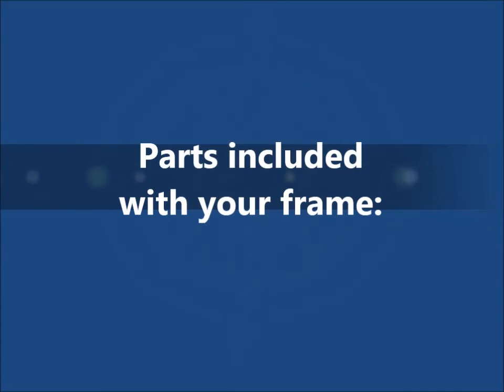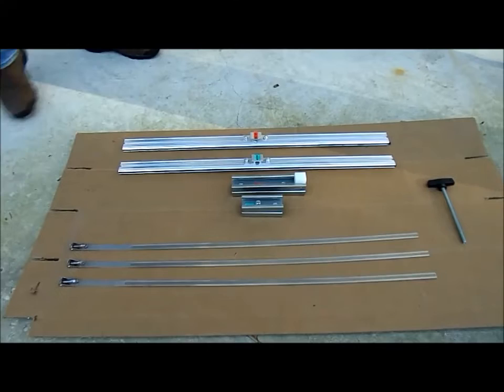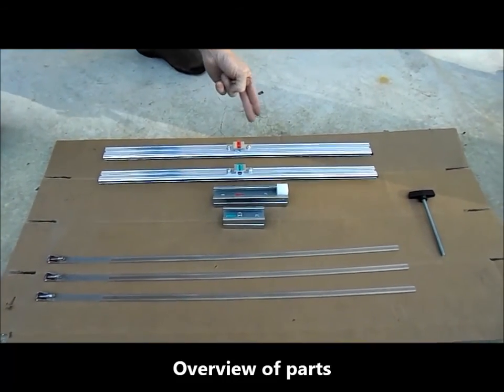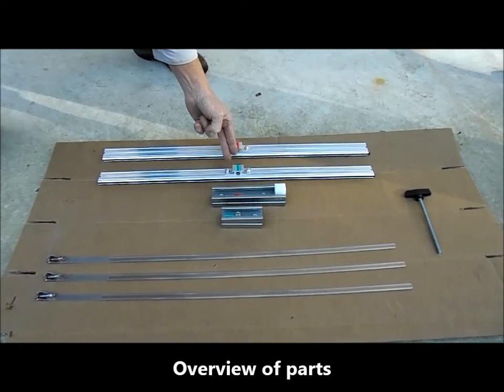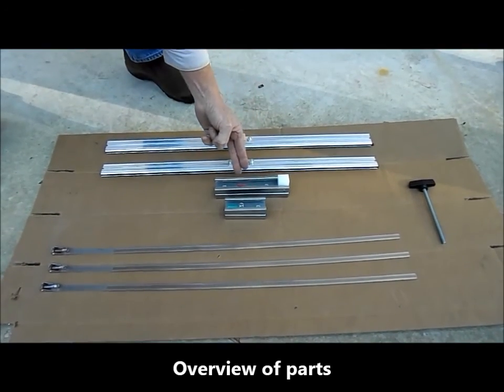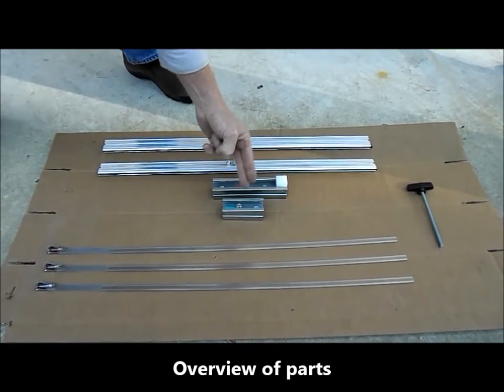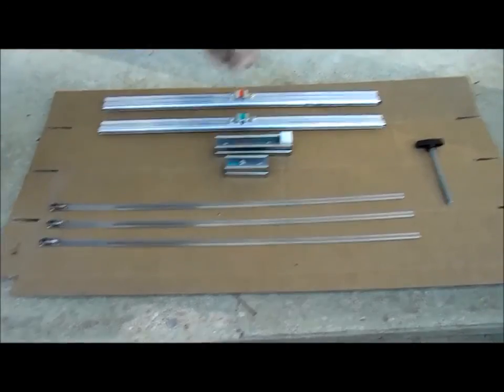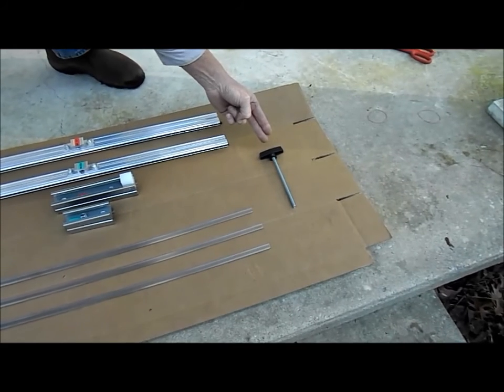Here are the parts included with your frame. You have your live and dead end tongue and groove style arms which grip and hold the banner. You have your top and bottom brackets. You have three hose clamps to attach the brackets to the pole, and the tension screw for winding the banner tight.